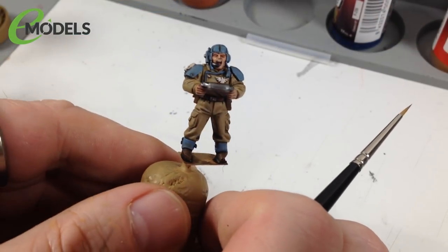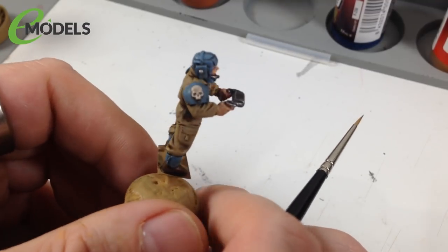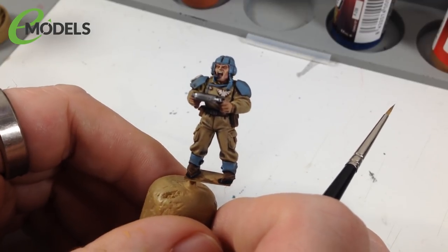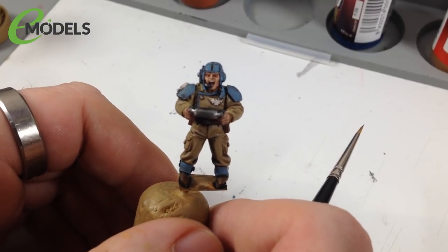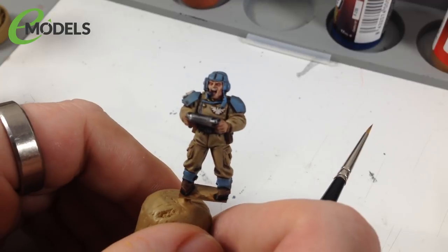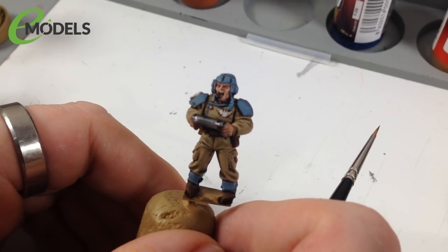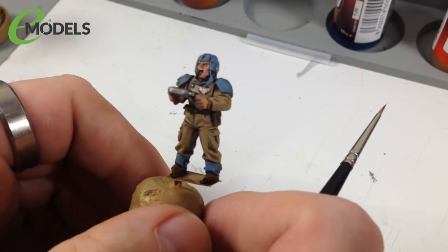All the washes are now done and as you can see it gives the whole figure a lot more depth and realism. Off camera I finished the skin - I went over with Citadel Cadian Fleshtone and then Kislev Flesh to bring out the highlights and raised areas whilst leaving the shaded recesses dark. The teeth were given a quick touch of Citadel Screaming Skull. So all the faces are fully painted.